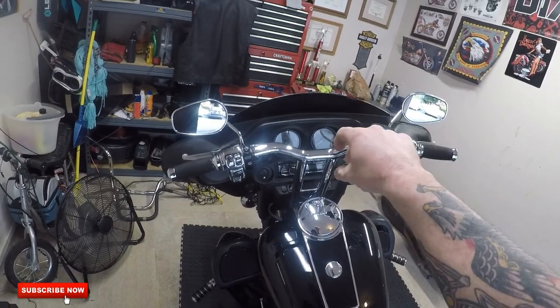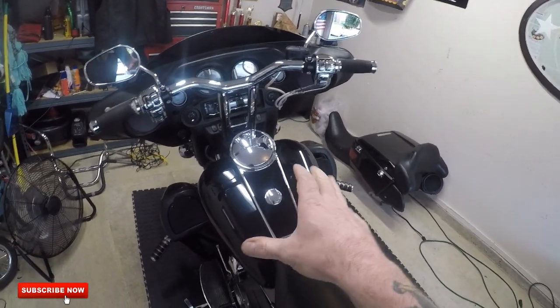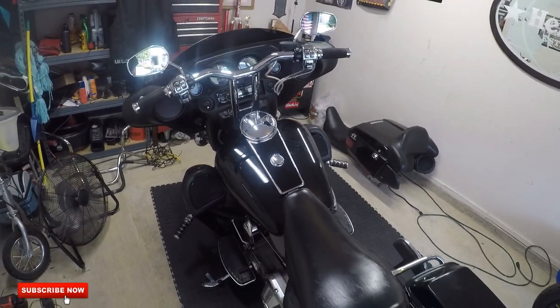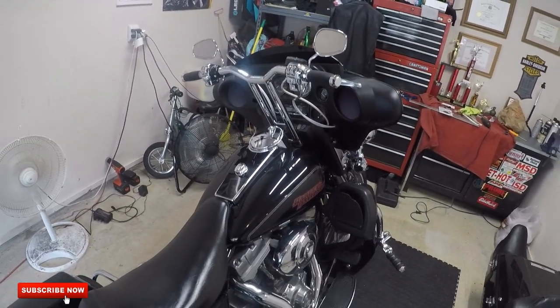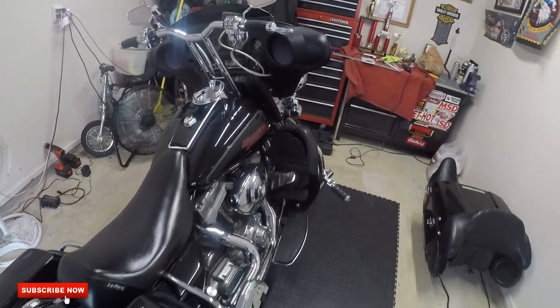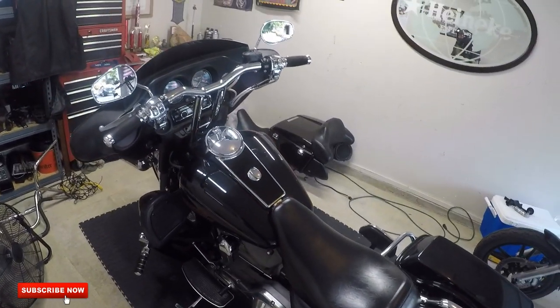The Kraus mount actually covers the factory ignition, so you have to relocate the ignition. This was my idea — I like it better than hanging it down where the horn is or something like that. I think it turned out pretty good. There are a couple little things I want to do, but other than that I really dig it. Like I said, there won't be many with this setup rolling around.